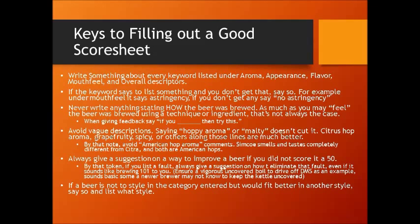If a beer is not to style in the category it's entered, but would fit better into another style, say so. Don't just say "this beer would do better in a different style" — that's going to confuse the entrant. Suggest to them specifically where you feel that beer would have done better: "this beer did not fit to style, but this beer would do better as a Doppelbock than it would as a traditional Bock." That's going to help somebody out a lot more than just saying it didn't fit to style.